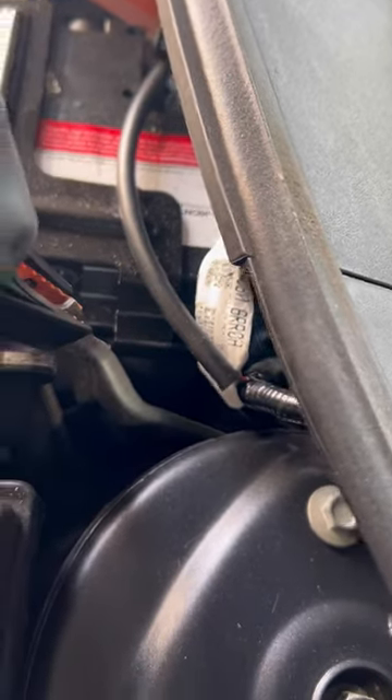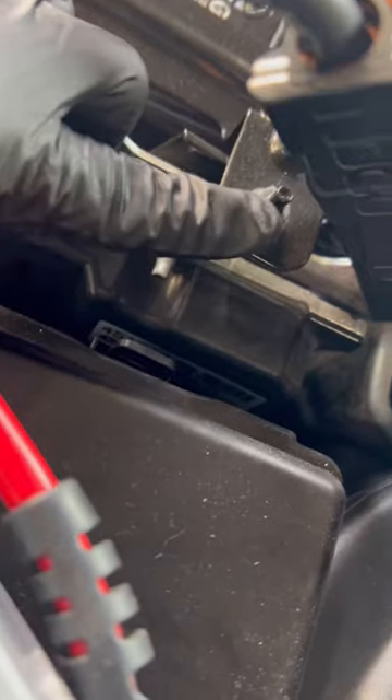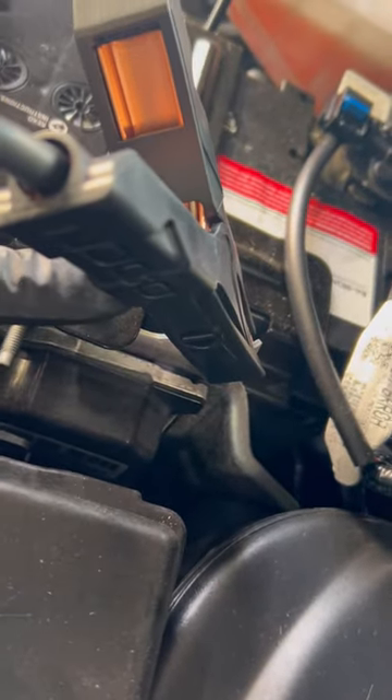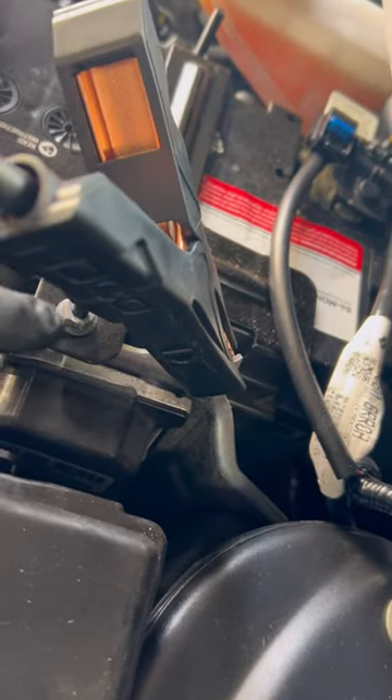It can't have any paint on the screw, just to let you know. If you hook up to a screw with paint on it, it will not conduct electricity to jump your vehicle.